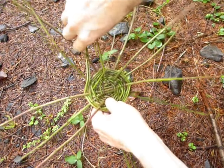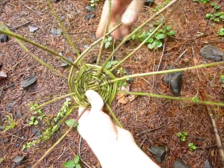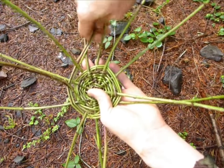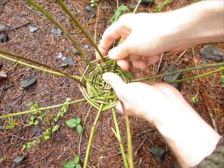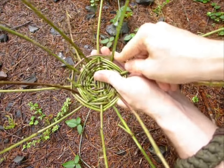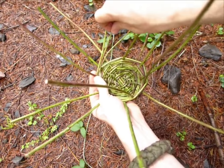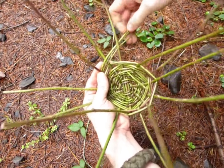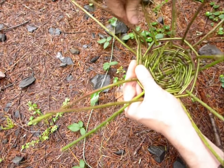Now as we go, we can start bending up the sides of the basket every time we go under one. Bend it up, bend that one up, bend that one up. To bend it up all you need to do is pull it a little tighter than you did on the other side. Eventually you are going to run out of blackberry vine, so we're going to just add in another one — just kind of slip it in there and go around with three for a minute, then just keep it going like before.